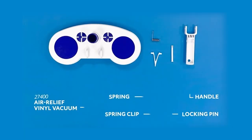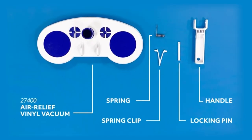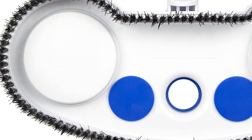The Pool Whale Pool Vacuum is equipped with a self-adjusting air relief system. As you vacuum, water flow moves the air relief valves up and down to relieve suction pressure on the vinyl liner, ensuring smooth and effective vacuuming. The perimeter brushes help loosen dirt and debris from the pool floor, making it easier and more efficient to vacuum.